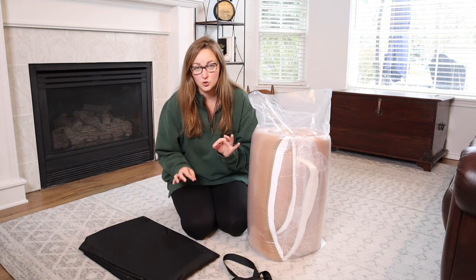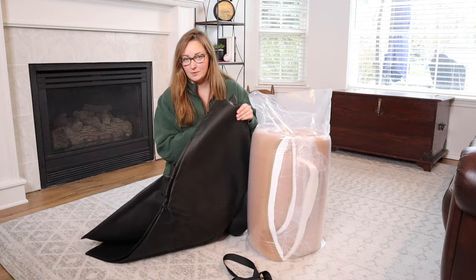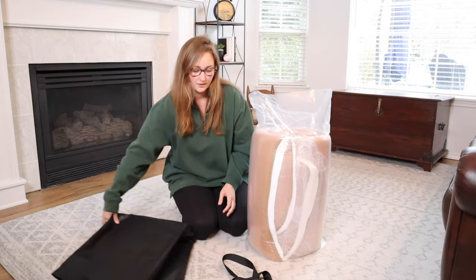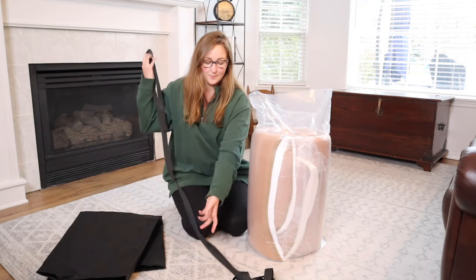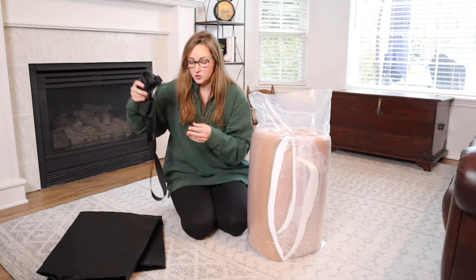Something that I like about this one is it actually comes with a way to store it, which is always really nice and convenient. It has this carrying bag right here so that you can store it away really nicely, and it also comes with these straps. I will go ahead and strap it up and put it away a little bit later and show you how that works.